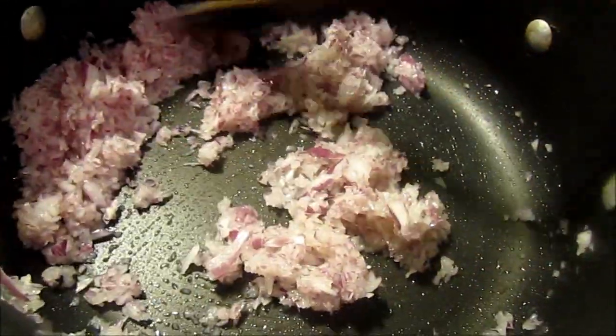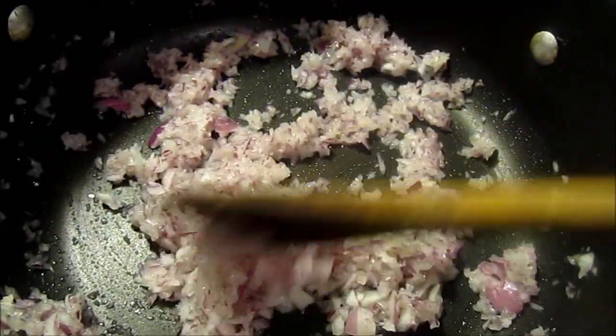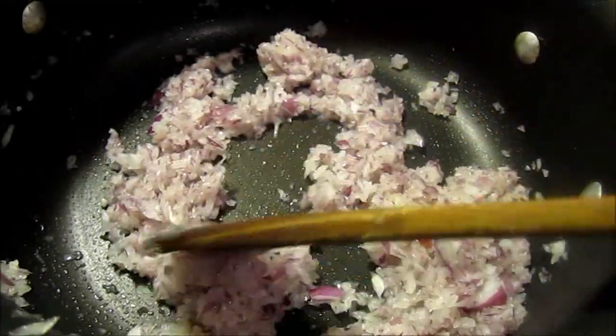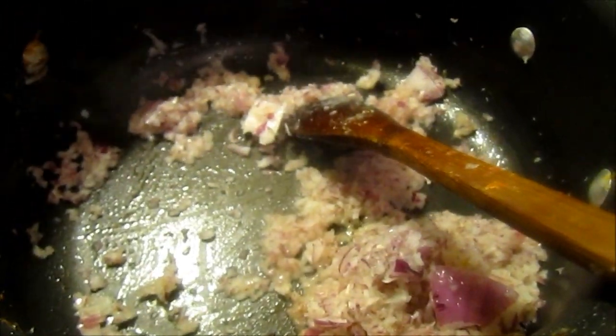Now it's time to add onions. Fry the onions until they become brown or golden brown in color.